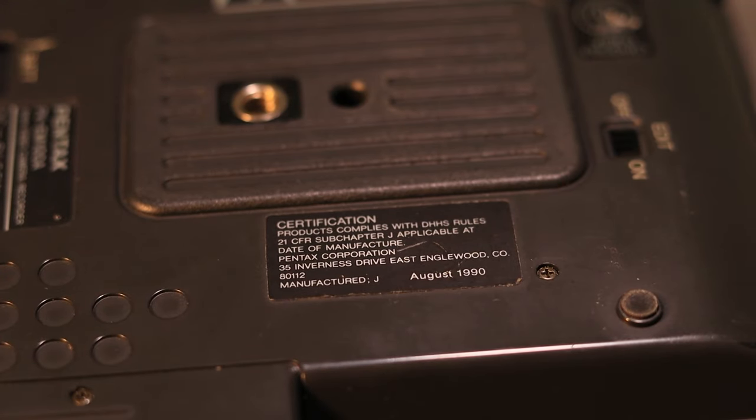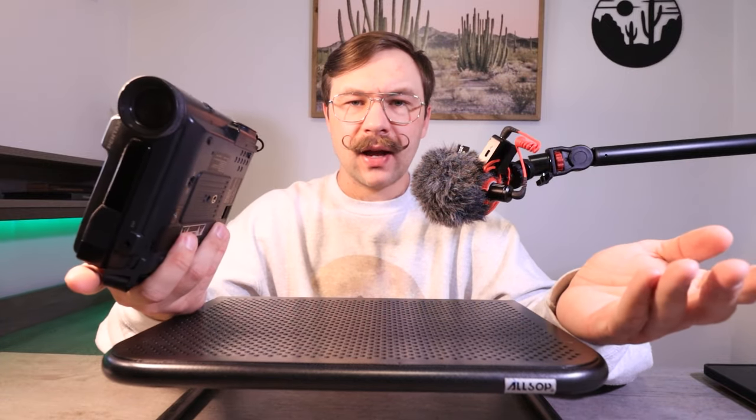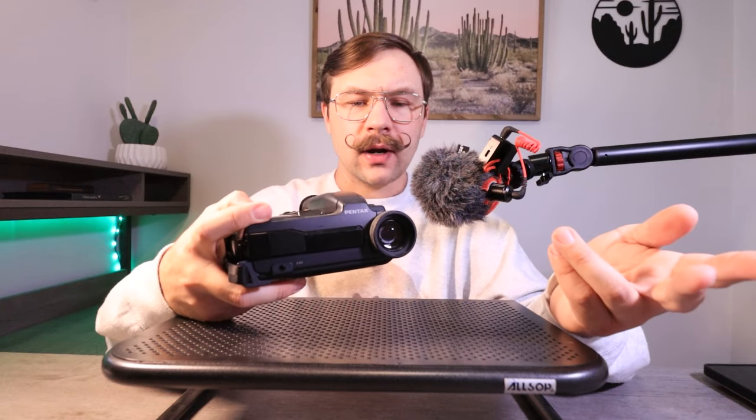I wanted to jump on it because it felt like a rare find, though I had a high expectation it would have some form of issue. The capacitors are bad on it. I tried hooking it up to my ClearClick Video to Digital 3.0 just to see if I could get an image on a screen. If anybody has any information on this camcorder, let me know in the comments.